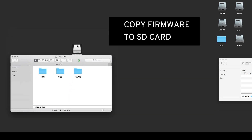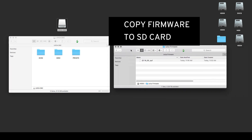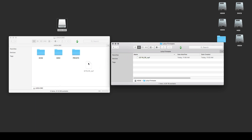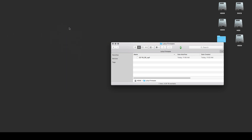Here is the SD card — because we formatted it on the camera, it is clean. Here is the downloads folder. Take the firmware file and drag it onto the SD card. Wait until it is copied. Then you can delete everything else and eject the card.